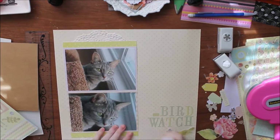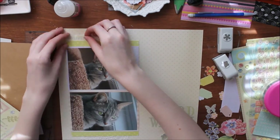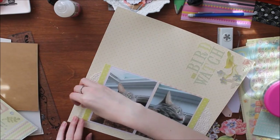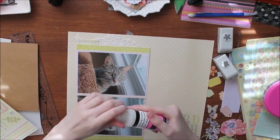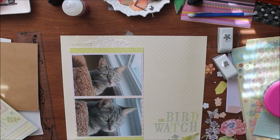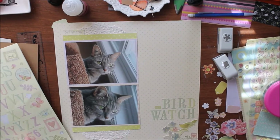Now I'm gluing down the bottom corner — you can't really see it that well, but it's a cluster of some die cuts and stickers from the sticker sheet. I'm using glossy accents for that. You can also see me attaching a canvas — or actually a burlap butterfly from Recollections, which adds a nice touch.